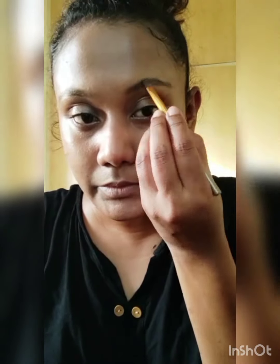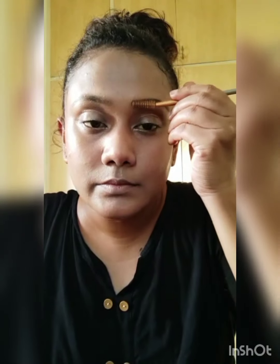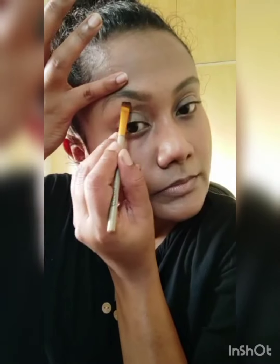Now I am using Anastasia Eyebrow Powder. Now I will define my eyebrow. Now I am going to put the color filler on the top of my eye.